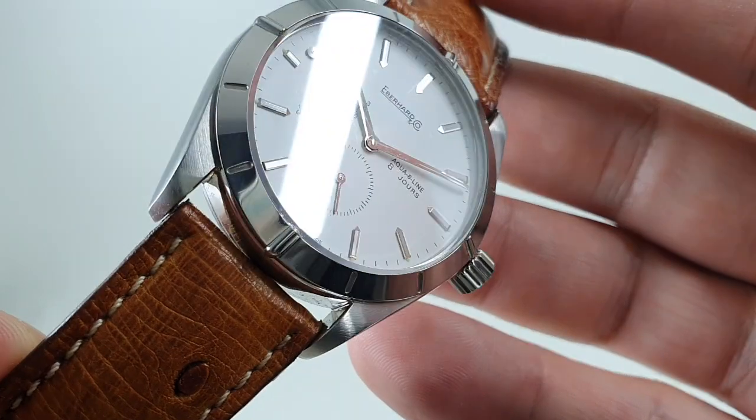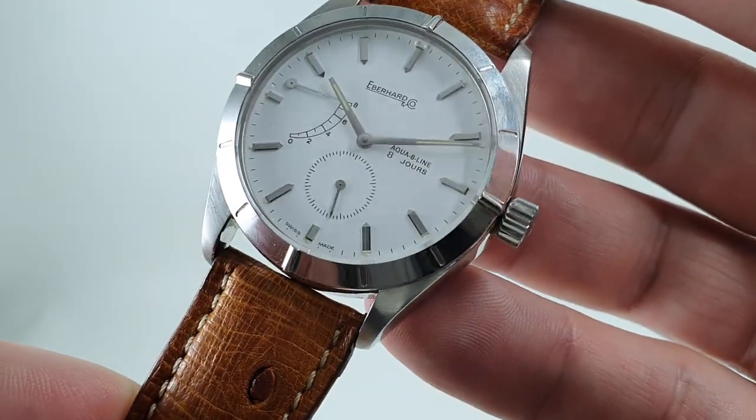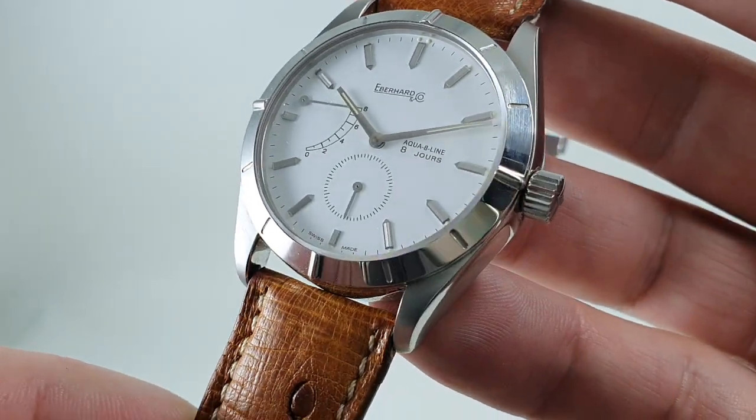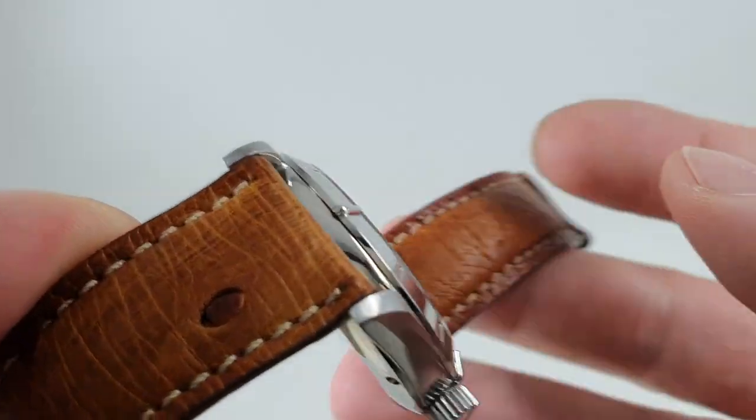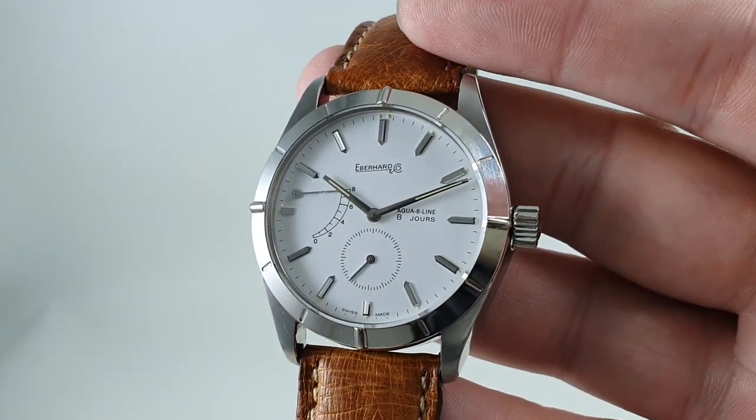Subseconds at 6. Very clean dial — very crisp and white. We've got the original signed crown, the original signed buckle, and it's got the sapphire crystal. It's got an awful lot going for it.